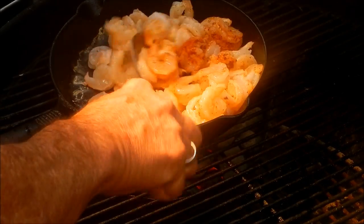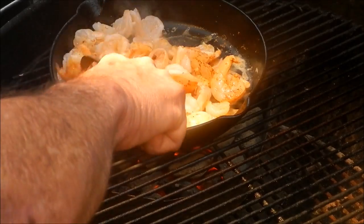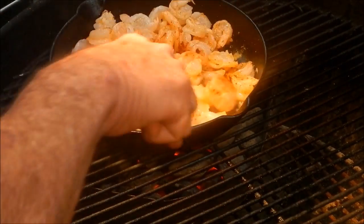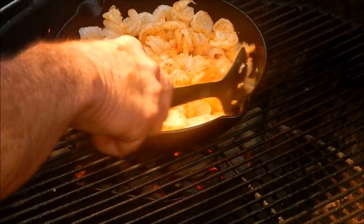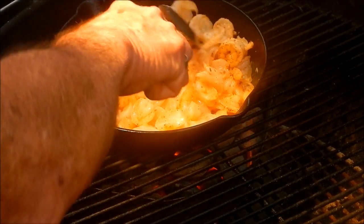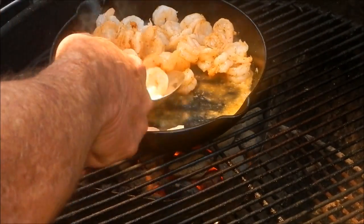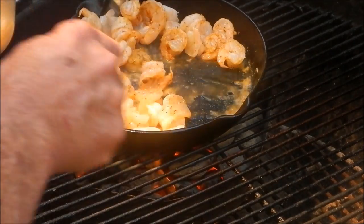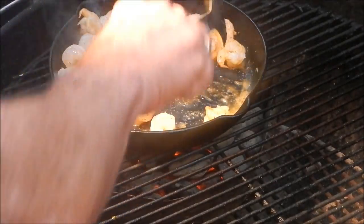We don't want to cook them all the way through because we want them to finish cooking in the sauce we're going to make. Cook them up a little bit, get them a little pink, get that seafood magic spread out on them. Then I'm going to take them back out of the pan and put them in a bowl so we can make our sauce. I don't want to lose a single shrimp!